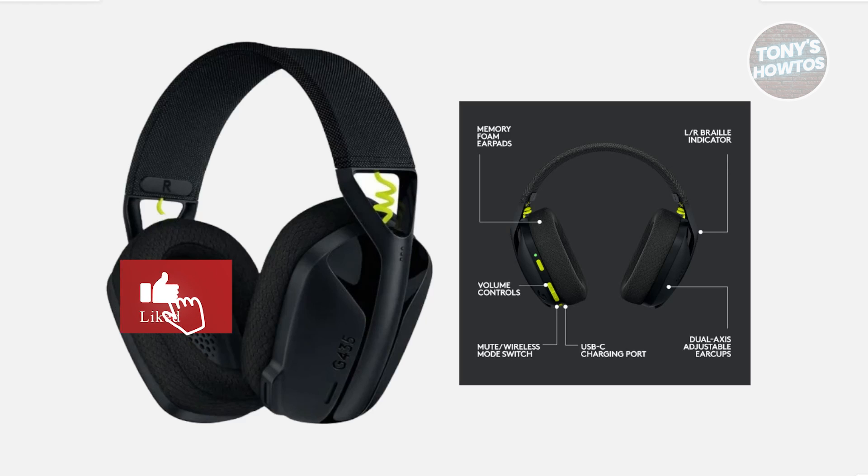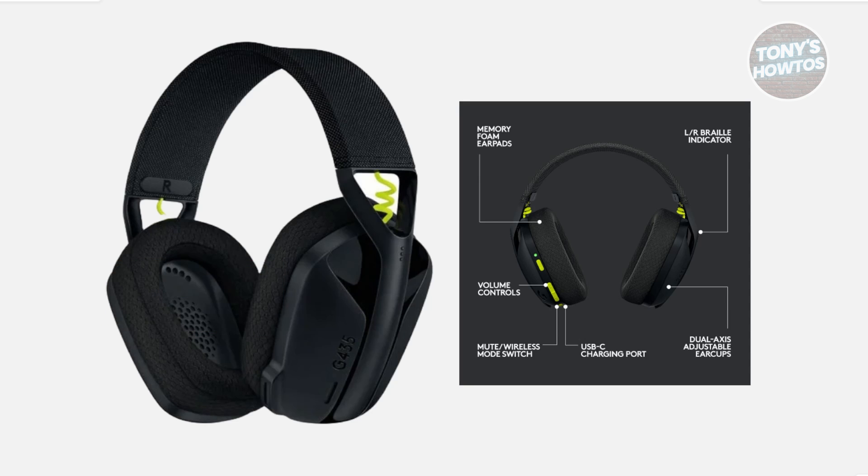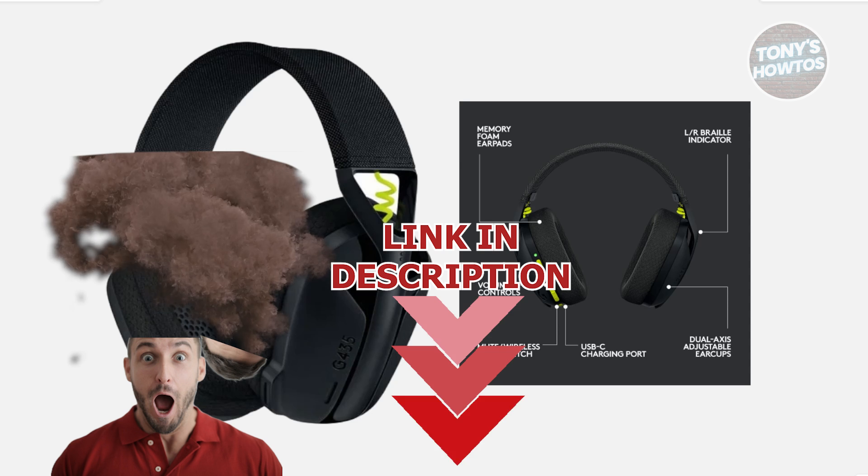Hey guys, welcome back to Tony's Altos. In this video, I'll be showing you how to reset the Logitech G435 headset. Let's get started.